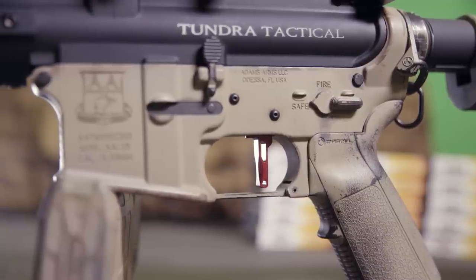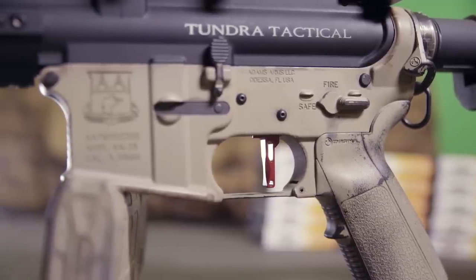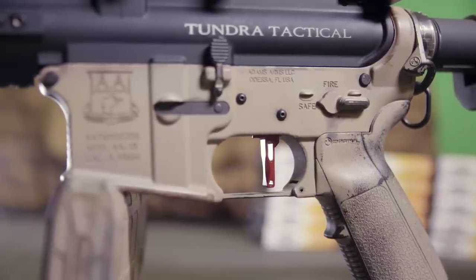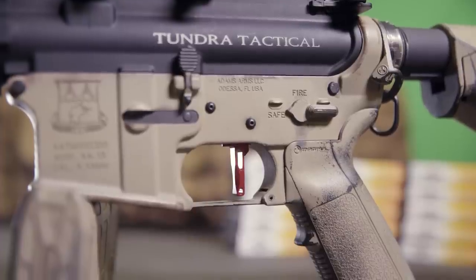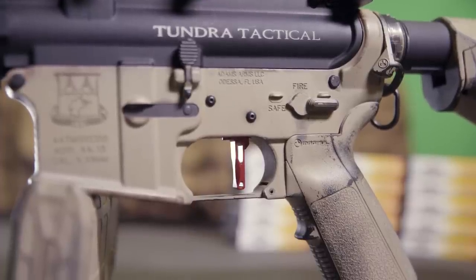The first real upgrade for me was the Airborne Arms Geronimo trigger. The Geronimo is a single-stage drop-in trigger that lets go at about 3.5 pounds. So far I'm extremely happy with it, and the performance and difference in speed it makes is phenomenal.